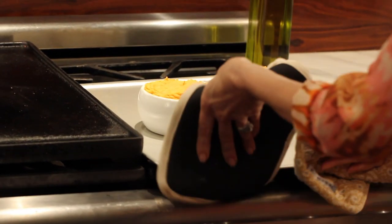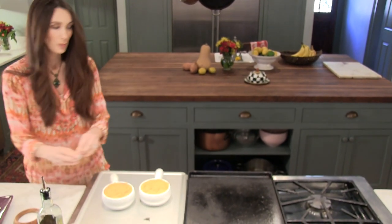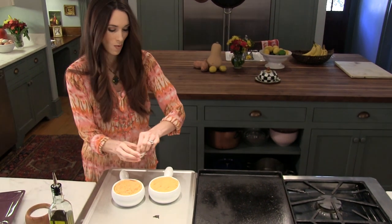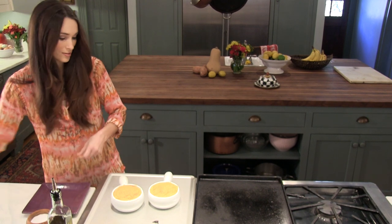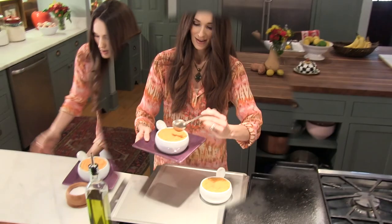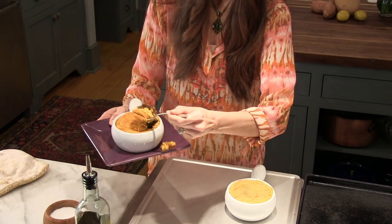Oh man, that looks really good. I'm going to add a little bit of nutmeg to the top to give it a little bit more spice. There you have it. Let's take a look and see what it looks like inside. Oh yeah, look at that bite. I don't think I could take quite that big a bite, and it looks pretty hot. But here's your shepherd's pie — there you have it.